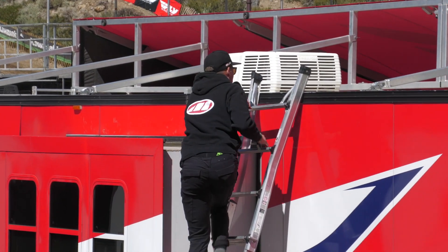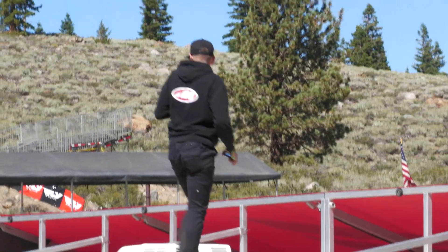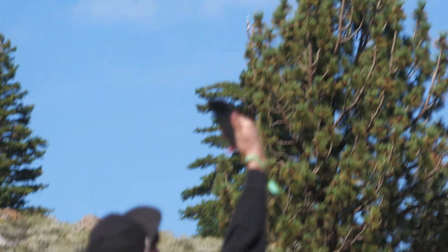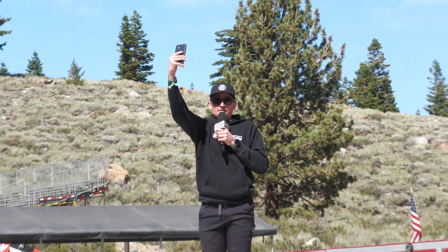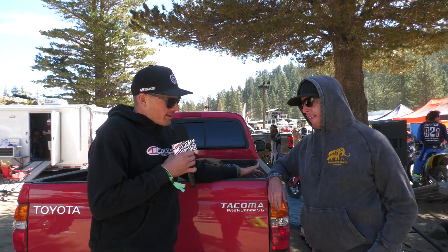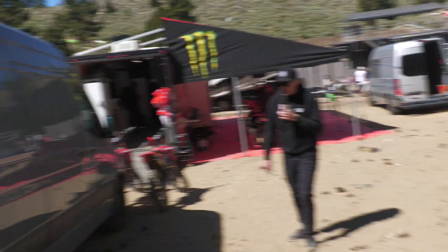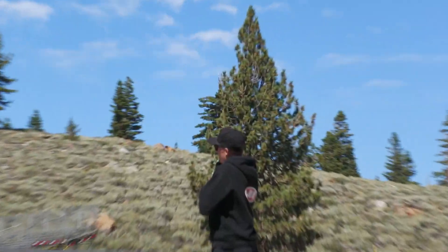We're looking for cell phone service here — this place is like a black hole. Thanks SLR for letting me stand all over the top of your trailer here. I can confirm there's still no cell phone service at Mammoth Motocross. Sprinter van 4,786 — if you don't have one of these, do you even race?